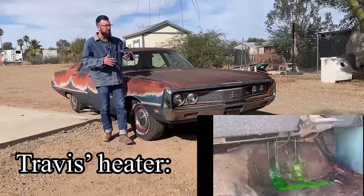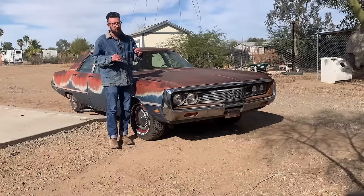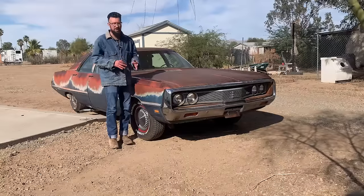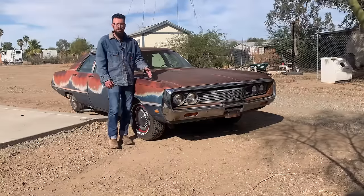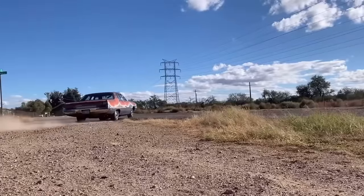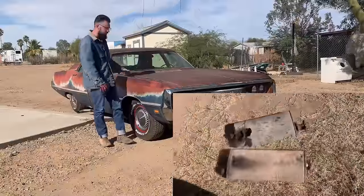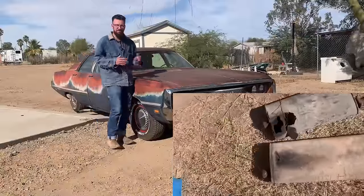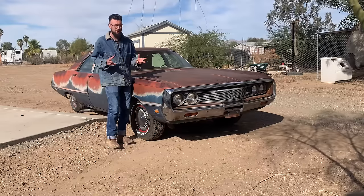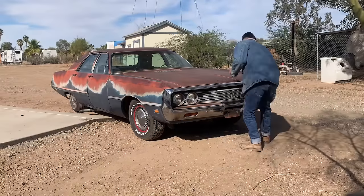I'd like to figure out a heater situation because in Tucson right now it's cold but not that cold — anywhere else we go, especially north, is going to be a lot colder. Another thing is the exhaust on this car is totally shot, and at the exhaust shop they want like $600 just to put two mufflers on. I just can't spend that kind of money. So we got no time to waste, let's start switching this booster.